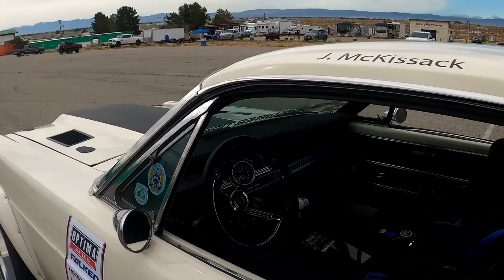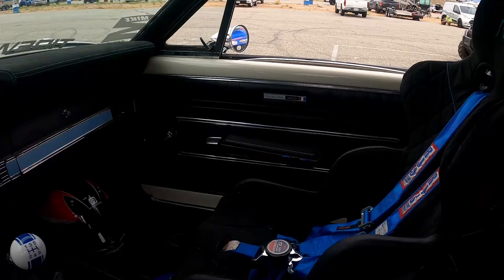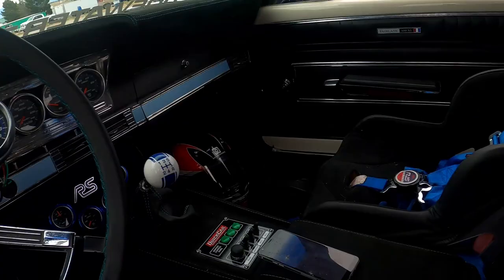We got it down to about 2,900 pounds on slicks. And then a lot of open track for about 15 years, having fun with the different clubs in Northern California.